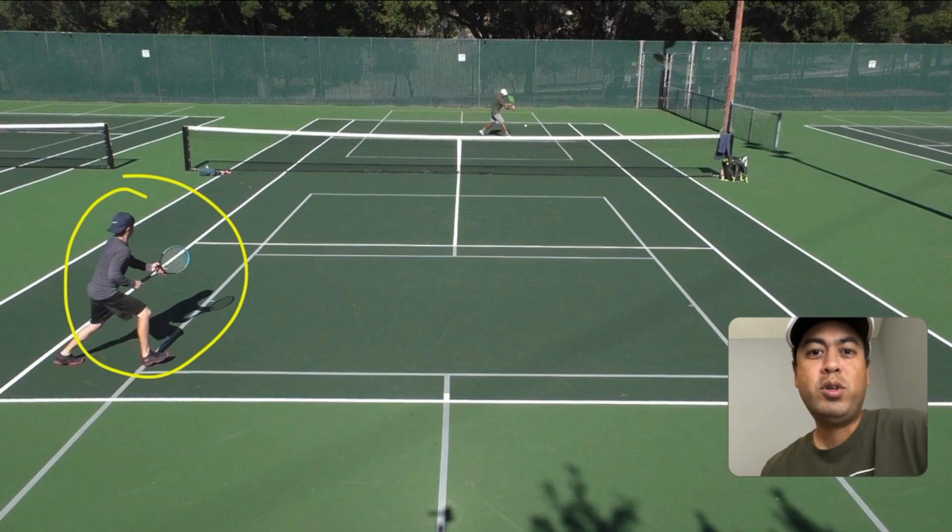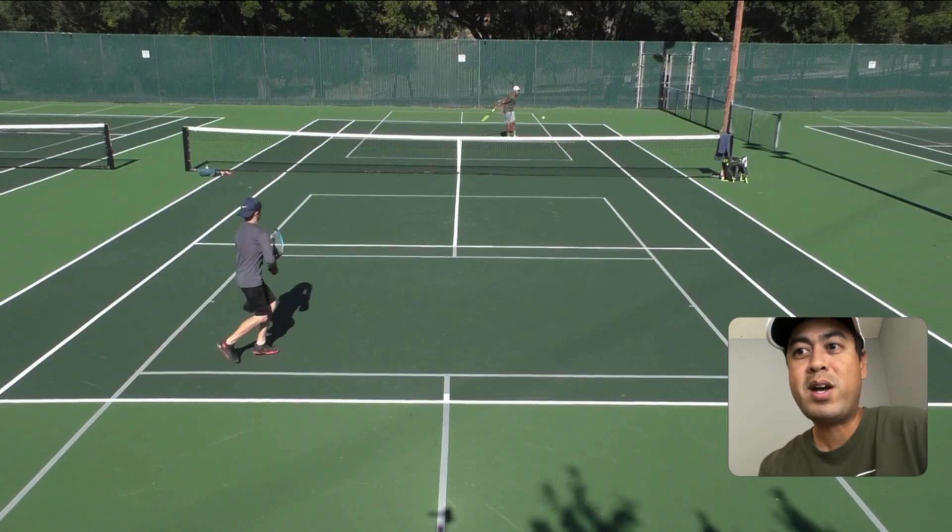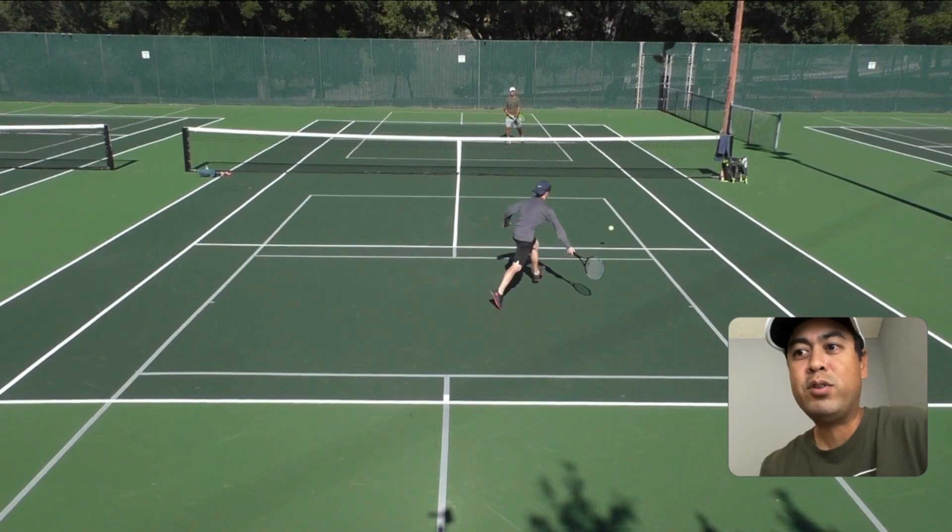You really need to be very strategic about how you use your drop shots. You can't just use them all the time. You've got to throw in something else that works almost as similar as a drop shot — and that's a chip backhand. I went with this chip backhand that traveled low and got past Andrew here.